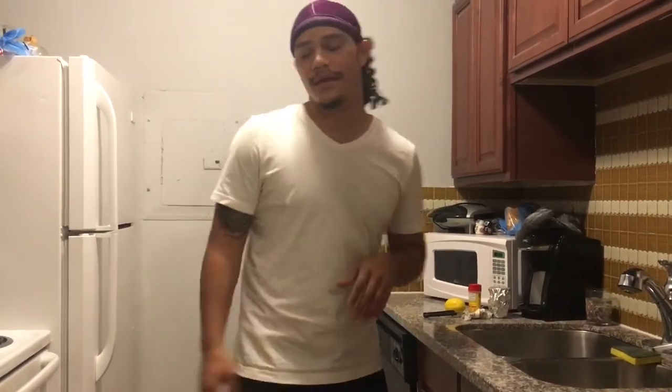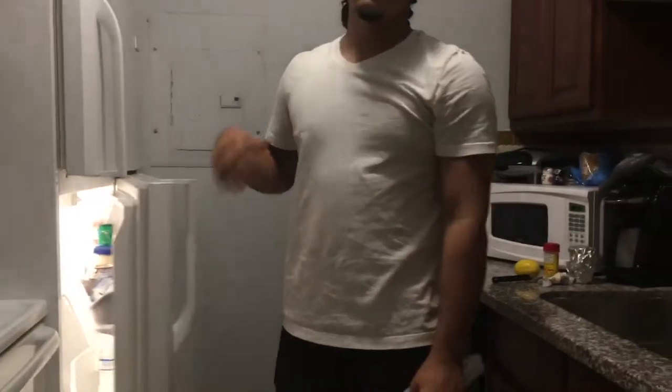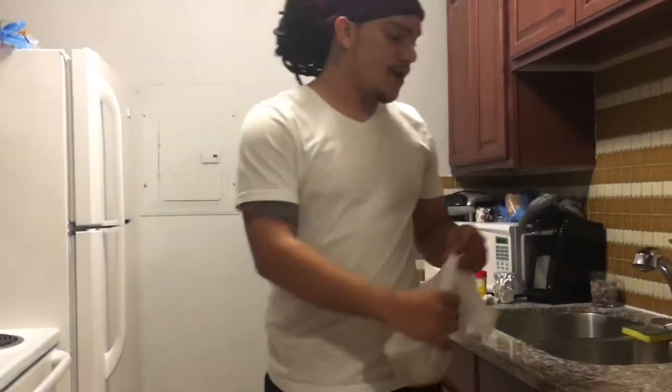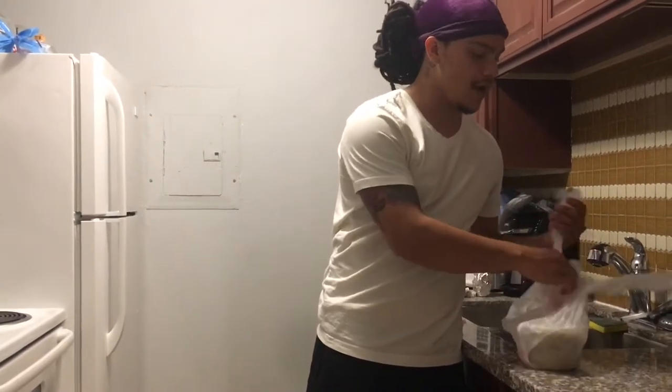This is part two of the two-part series. We fried it first, and now we're going to go ahead and stuff it and bake it. I'm here beforehand making the intro, but also giving you guys a little bit of insight of how we're going to make it all go down.